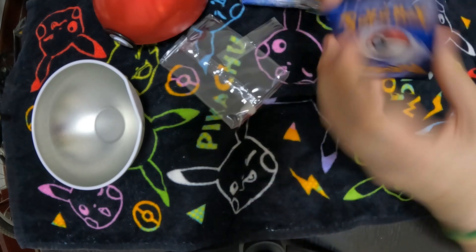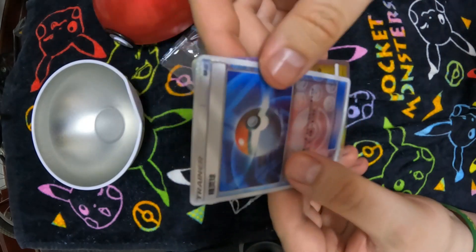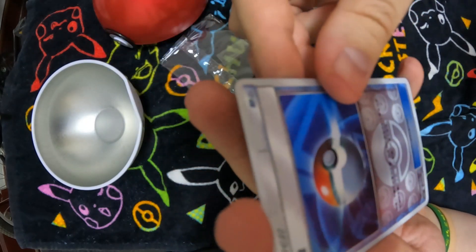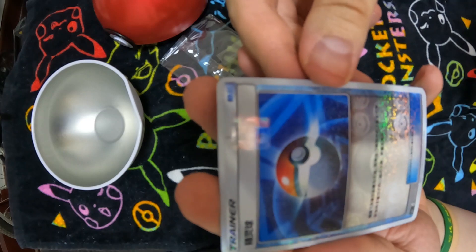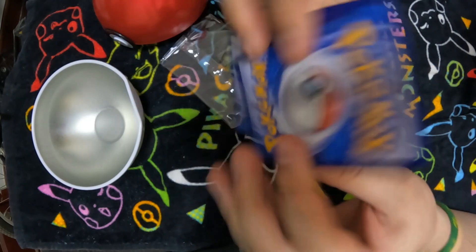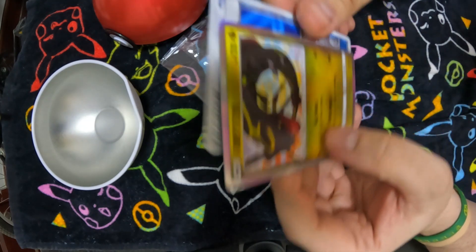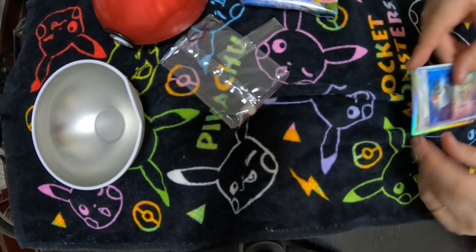It looks like there are two cards here. We have this foil Rayquaza and underneath we have a foil that looks like a Pokeball — I'm not quite sure what the card is, but it looks pretty neat. They kind of feel like they're real; I would think they're real. So those are the first two.